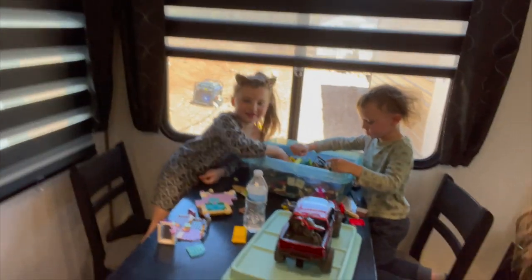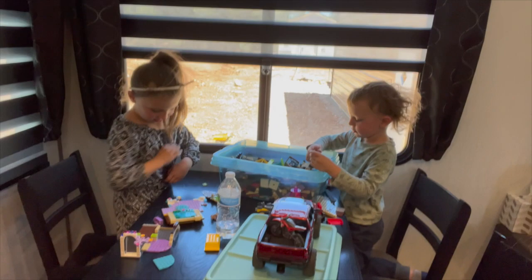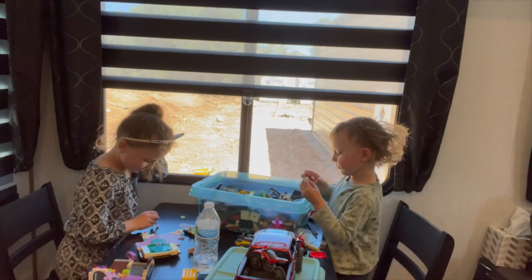Everyone's always asking: what are your kids doing while you guys are working? Well, what are you guys doing? Playing with Legos. Lego day!